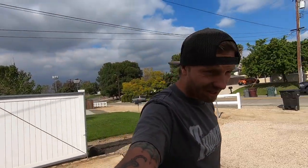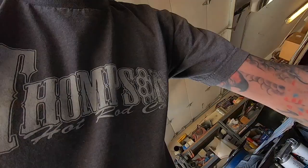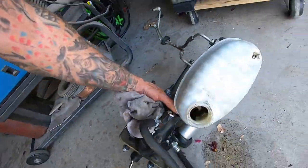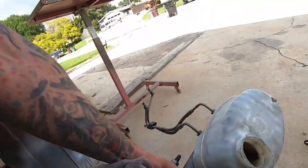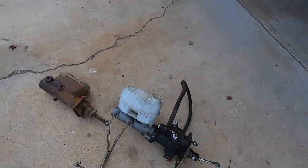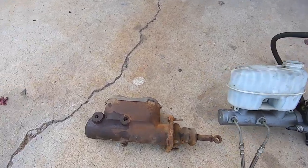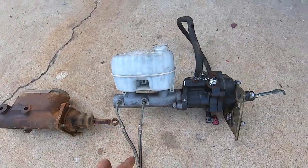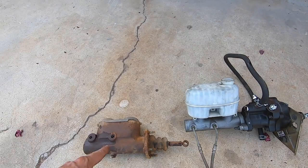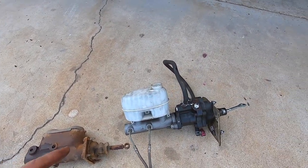Alright, here she is — let's take this thing over and get a quick size comparison, maybe a measurement. We got it out, so let's throw them down side by side and see what we're dealing with. Exhibit A and Exhibit B.